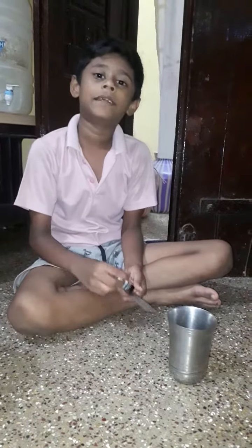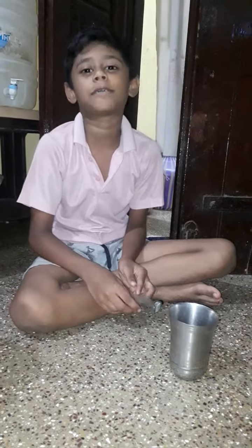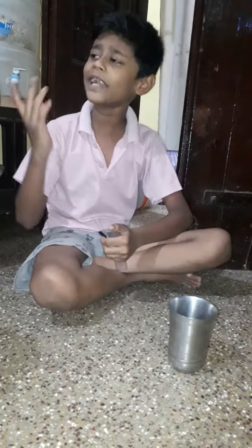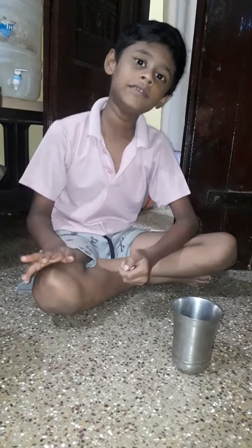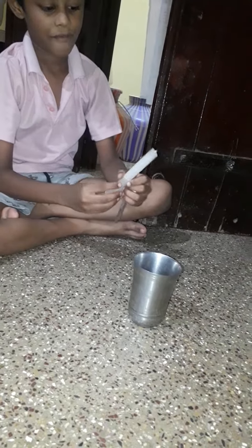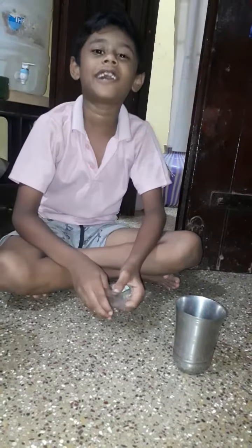Hi guys! Here we come. Let's go up this candle. I will brush what I want to give you. I will grow and release. Finally there are three little machines.